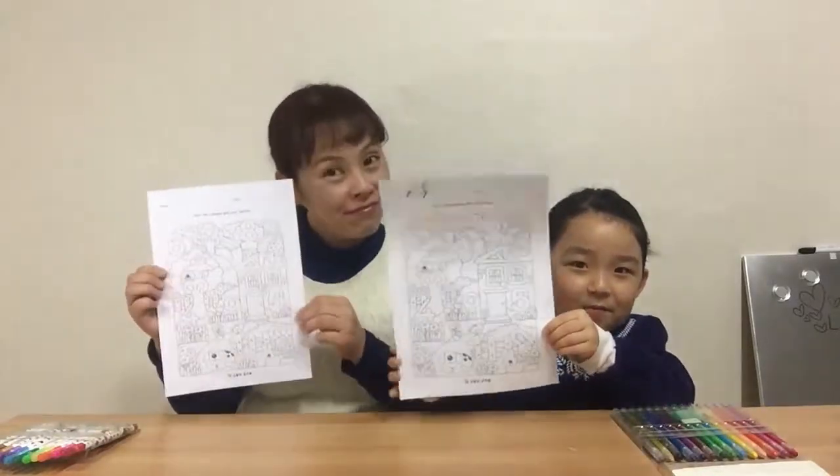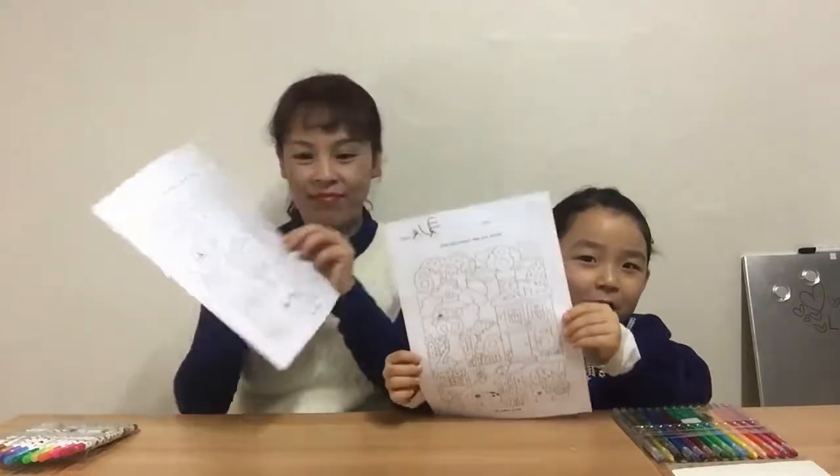Hello everyone, welcome back to Jay, welcome back to Uni. Okay, let's start. Today we're going to color the number together. What we need are colored printed paper, color pencil, or pen.